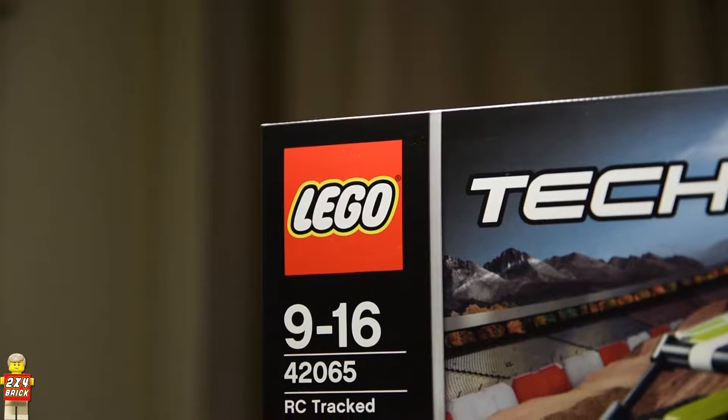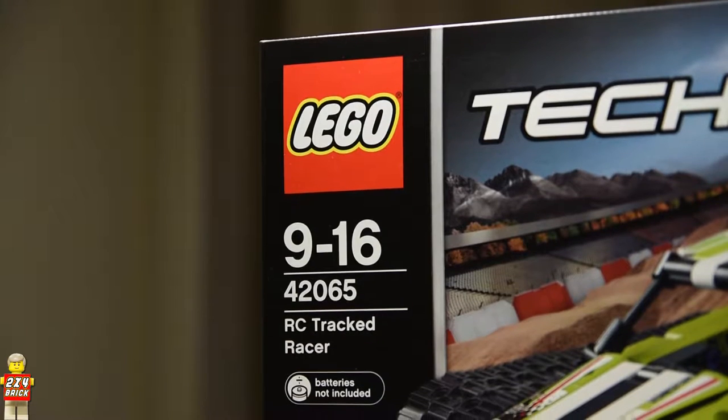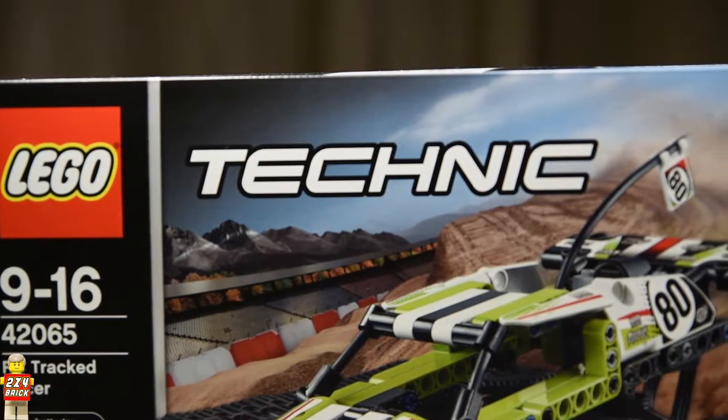Hello guys and welcome back! In this video I am going to take a look at what might just be the best LEGO Technic set for this winter. I am of course talking about the RC track tracer.